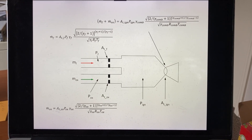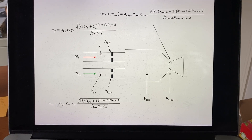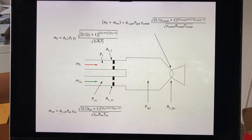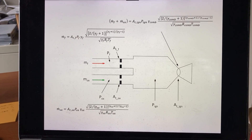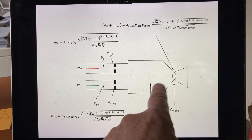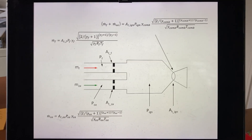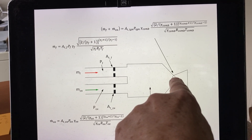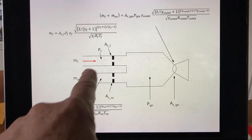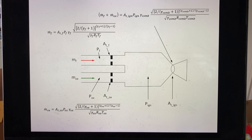In discussing the double choking used in the igniter, it might be useful to show a graphic representation and walk through the math, since it's interesting and useful. In this schematic, you're seeing the flow of the fuel and the flow of the oxidizer going into the igniter chamber, mixing, burning, and producing a gas that comes out through the throat and a small nozzle. There are insert orifices in each of the propellant lines coming into the igniter.